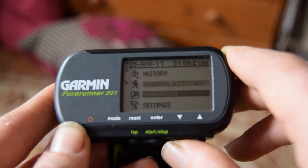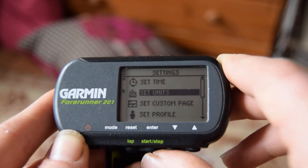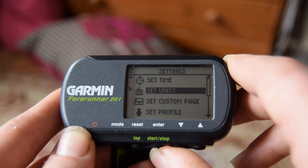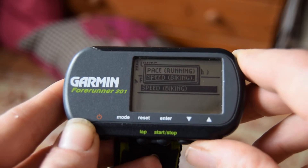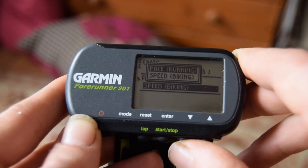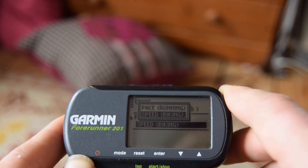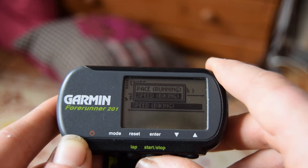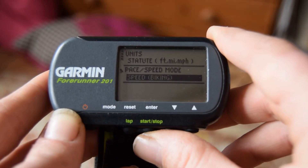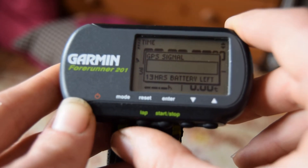Press mode, then press down until we get to settings. In settings, go to set units. The pace will be on running — you need to change the pace setting to biking. It needs to be on biking for you to be able to select maximum speed. Select that, then go back to mode and back to the main screen.